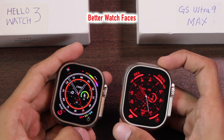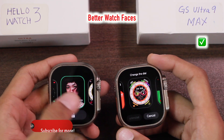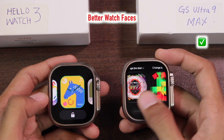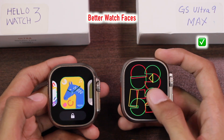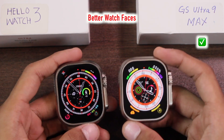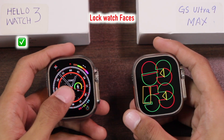For watch faces, the GS Ultra has a better built-in watch face collection. The Hello Watch 3 uses very low quality watch faces, while the GS Ultra 9 Max has very high quality watch faces — I love the black compass watch face on it. The Hello Watch 3 does not have this black compass watch face.